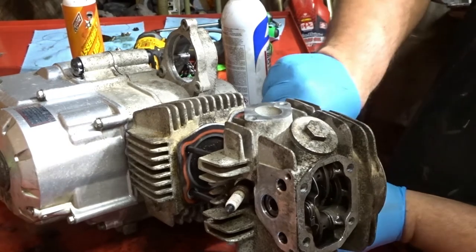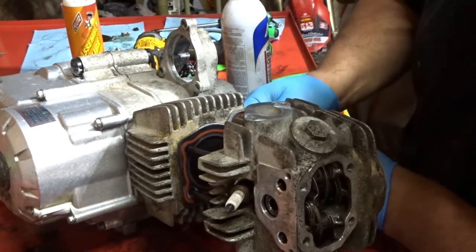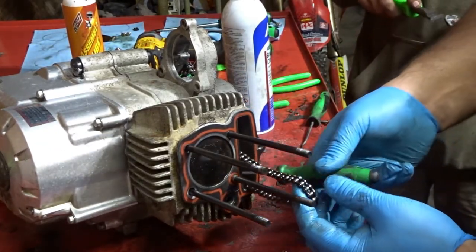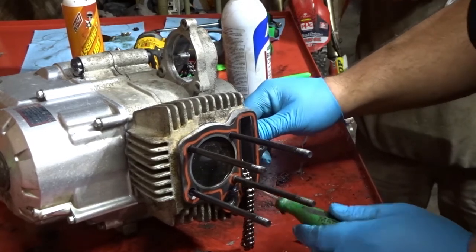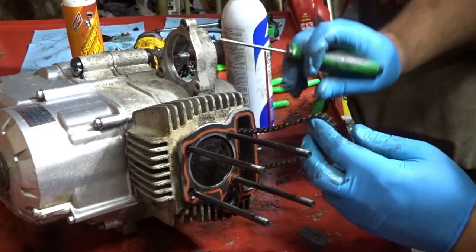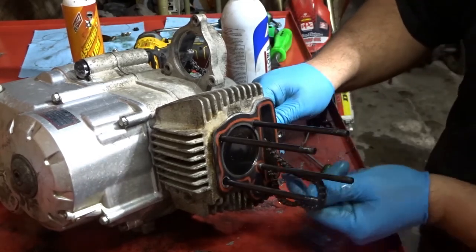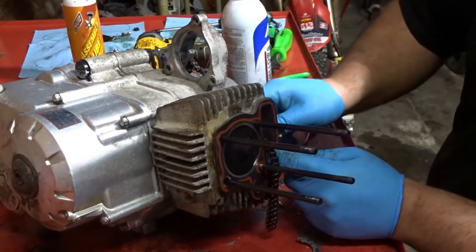Look at this — you're going to take the cylinder head completely off so you can actually see what you're doing. You want to make sure that you thread through the hole in the roller, or else it's not going to roll — you'll defeat the purpose. It's not going to roll. Make sure the roller is actually rolling.